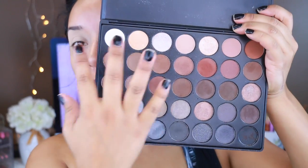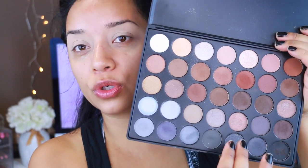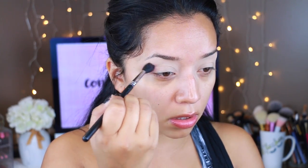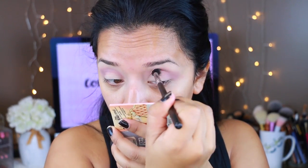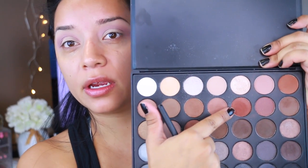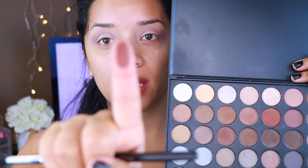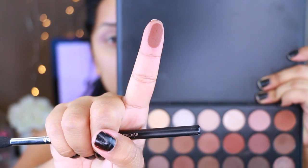For the eyes I'm going to take the 35K palette. As I mentioned in my previous video, this has a lot of warm tone and cool tone colors. I'm first going to take this really neutral, everyday color and apply it onto the crease. Then I'm going to pick up this reddish brown color and apply that onto the crease as well, just to give it a little more definition.